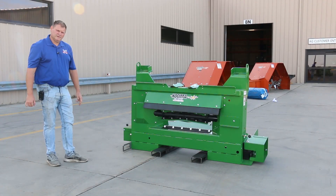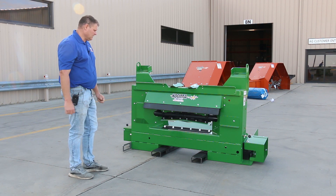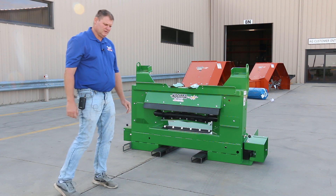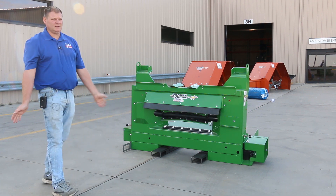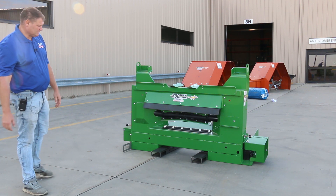Good morning everyone, Nolan Denboer here with Coima Company again. This morning we're going to talk a little bit about our newly designed header adapter to fit all the 8,000 series deeres and of course all the 9,000 series deeres.